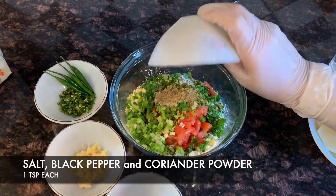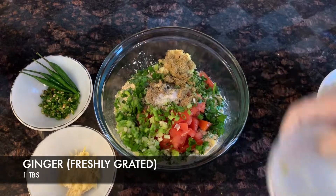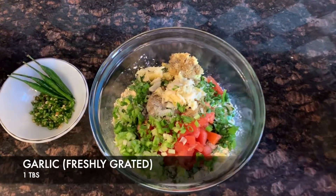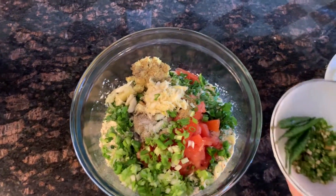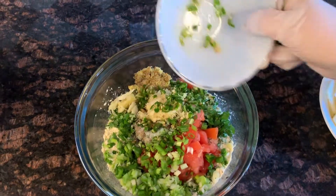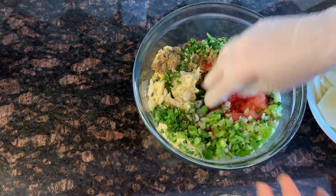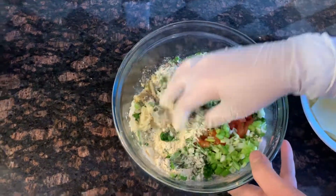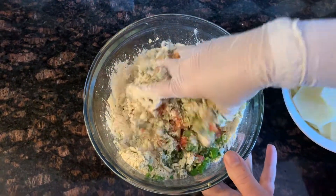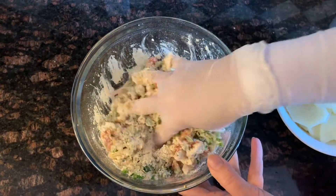There goes the salt, black pepper, and coriander powder. Then the ginger. You can also use ginger powder or garlic powder if you don't have the fresh ingredients, but it's always better to use fresh ingredients to get the best taste. There goes the chili peppers — we used three to four, which gave the pakoras a mild, not too spicy taste. You can reduce it or add four, five, or six chili peppers — it all depends on you.